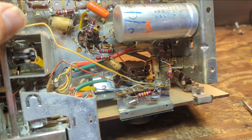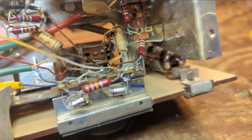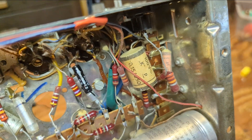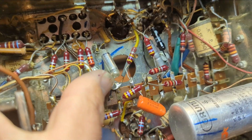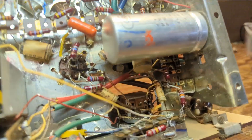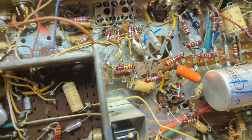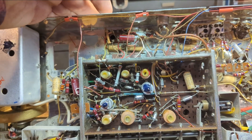This has got much better volume pots than a lot of these sets — these you can get cleaner into because they have slots. These papery-looking things are paper caps with chalky-looking ends; those go just as bad as their American counterparts. The clear ones are polystyrene — those are fine, just leave those alone. We have about 13 paper caps total to replace.